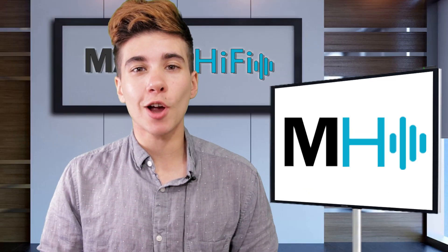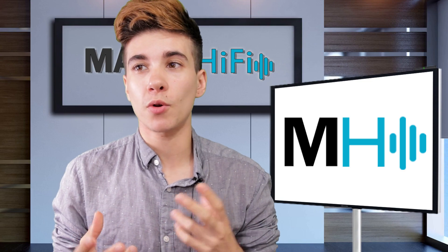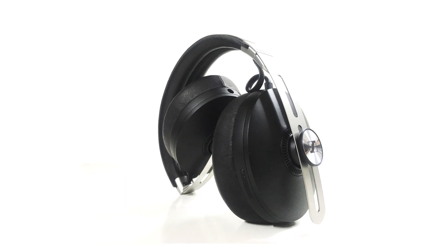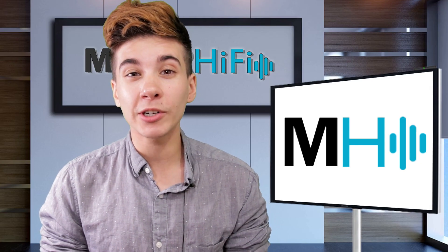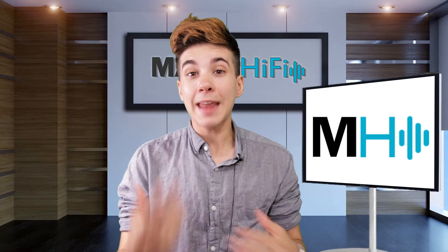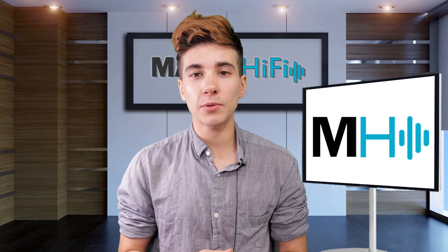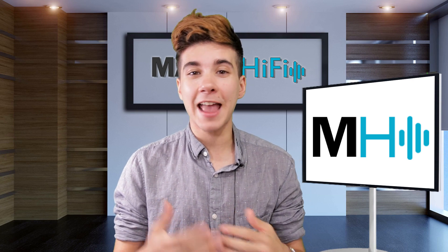While these headphones are wireless, they do come with an audio cable, so they can connect wired just like a normal pair of passive analog headphones. The battery life is 17 hours and it charges via USB-C. It connects via Bluetooth 5 and supports the normal codecs associated with that — SBC and AAC — but it also supports aptX and aptX low latency.